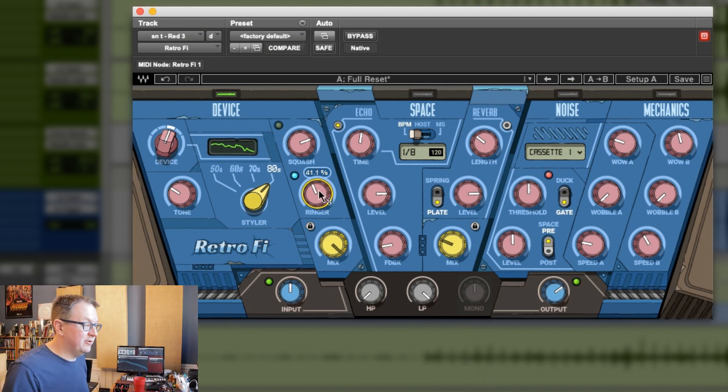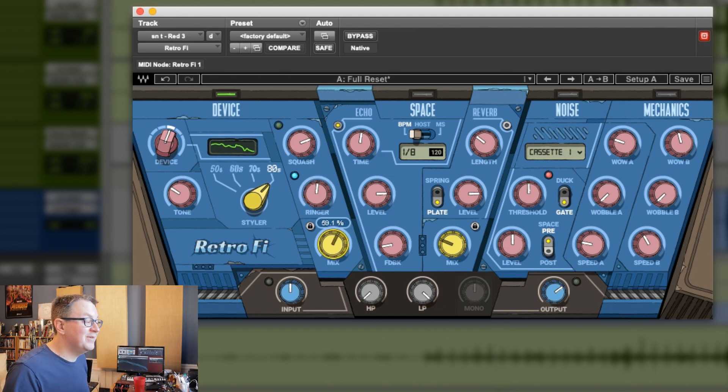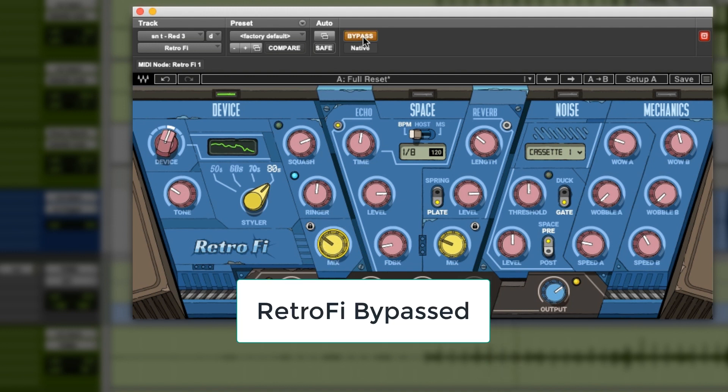You can hear how it's kind of coming down in pitch as I push this up. Maybe somewhere right in there. Now let's turn this off completely and just kind of roll it in with the mix control. One of the things I find when adding these kinds of processes is your ears can get deceived and retune themselves to what they're hearing and you don't think it's doing much. So it helps to turn the thing off and back on so you can see what you're really doing to it.